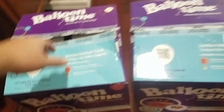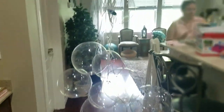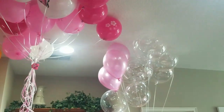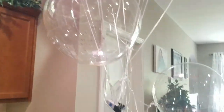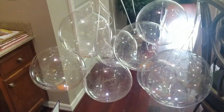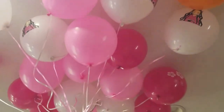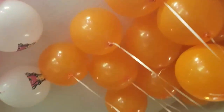We emptied both Balloon Time jumbo helium tanks fully and got approximately 40 balloons total — so not that bad. If you want to do the big jumbo balloons, we got these on Amazon called Bobo balloons — they have glitter and a little LED. As you can see they're kind of shrinking a little bit because we just didn't put enough helium in them. The regular size balloons — these are 20 inches — and these smaller ones are about 10 inches — they did really well as long as they didn't have anything weighted in them.